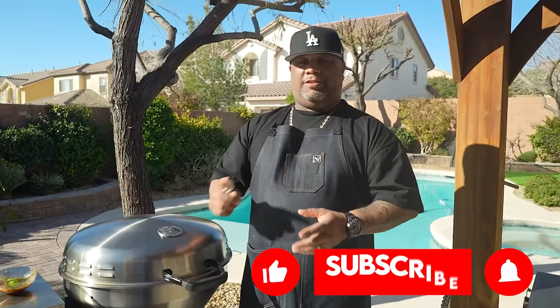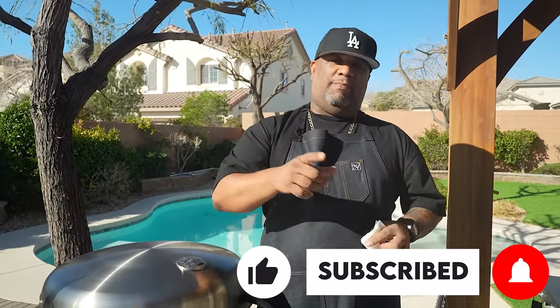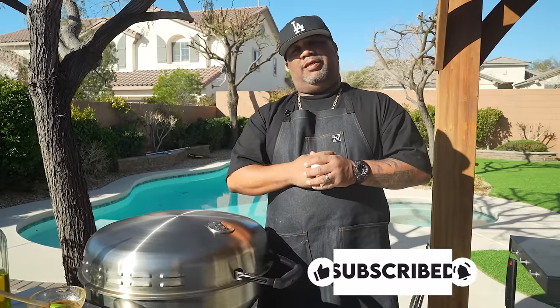The Recteq Bullseye X — portable tailgate grill, take it wherever you go. If you're new to my channel, thank you for watching. Don't forget to like, smash that subscribe button, and tell everybody there's a channel out here simplifying recipes and taking the mystery out of cooking. I'm ready to eat — peace!